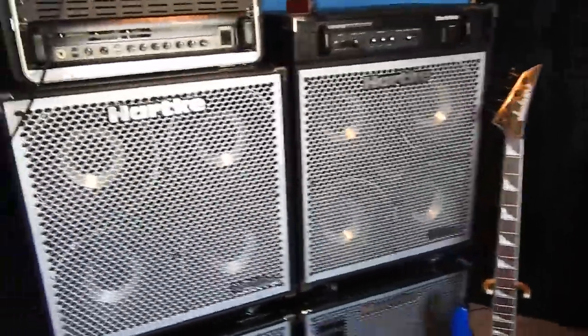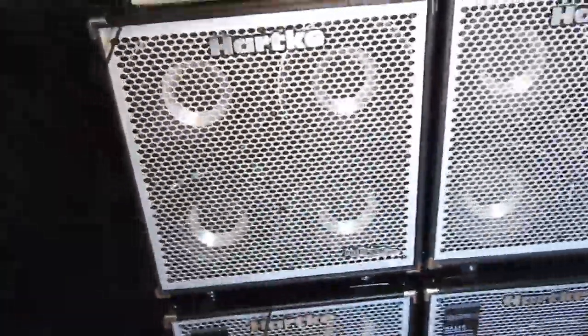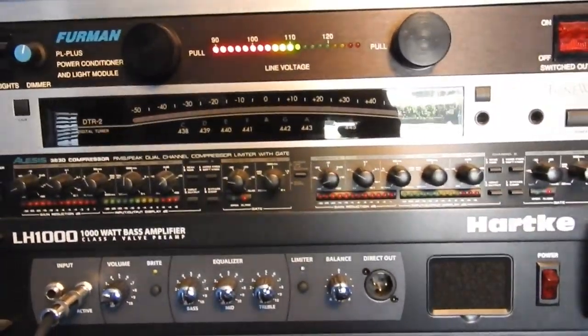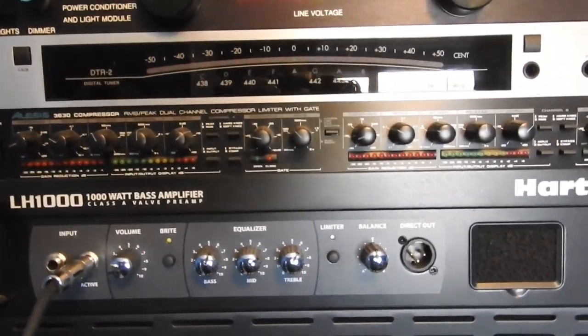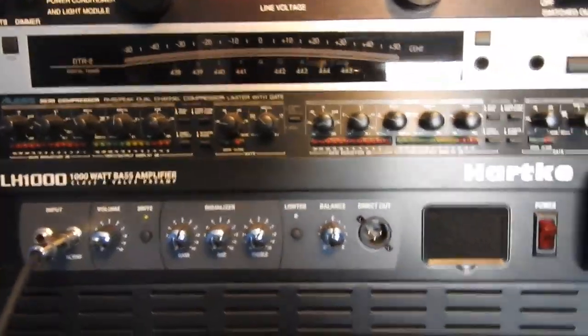I got the XLs around with this wheel cart that I swear Hartke issued back in the late 90s, but they have no record of it — even though it's made with the same material. I can't prove it was issued by Hartke, but I feel that it is. Anyway, going over the head rack: I have a Furman power conditioner, the old Korg tuner, and the old Alesis...